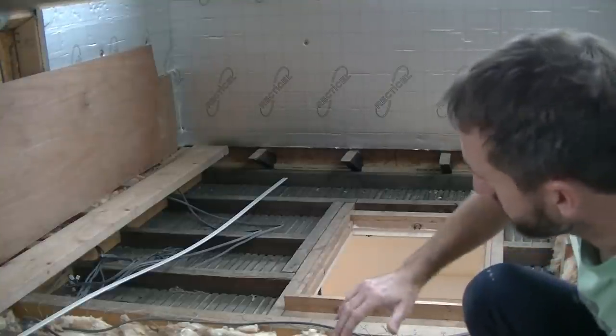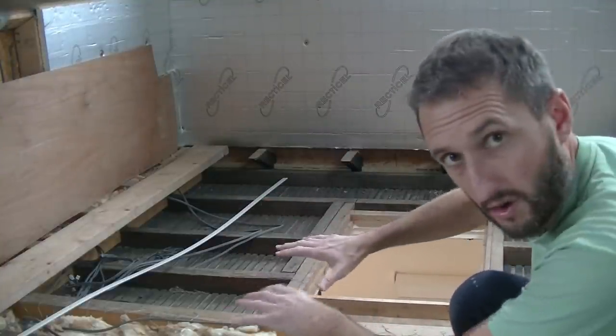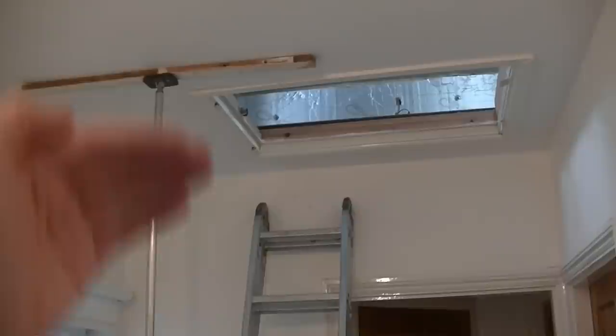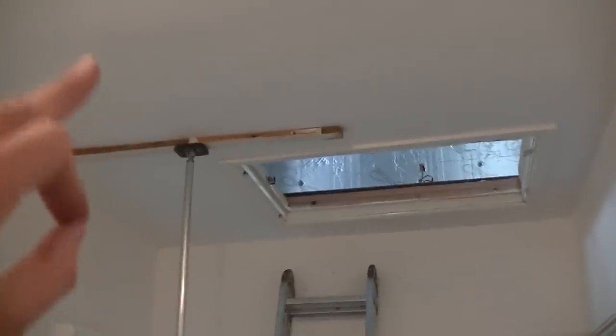The idea is we'll have the stairs going down that way, taking a left turn, and to gain some extra space this little bit will remain in the loft for storage. Underneath the hatch we've put this plasterboard prop up, so when we cut through all the old joists across there, this bit of ceiling isn't going to fall down.